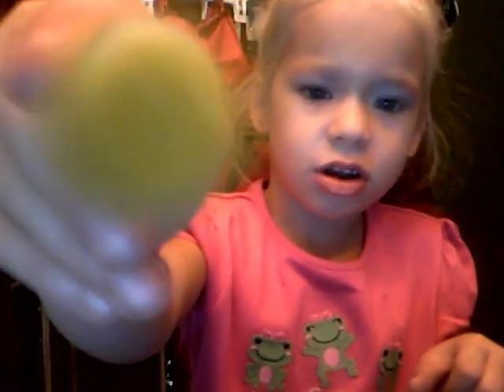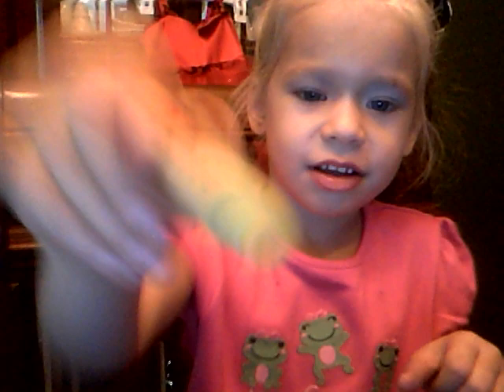I can't smell it through the computer. I know, I'm just showing you. So this is your everyday look. Everyday look. But I'm gonna do one more thing. It's broke.